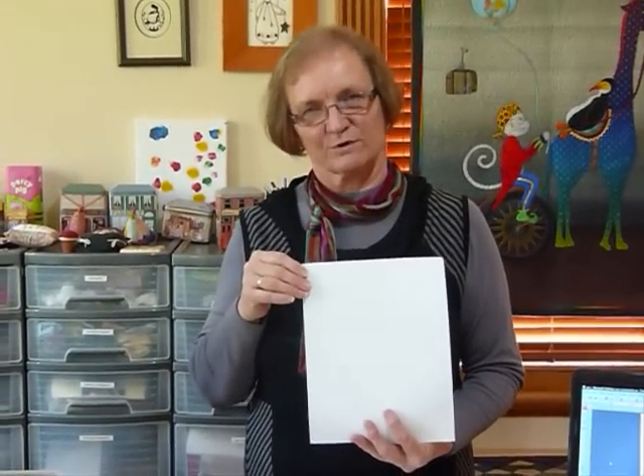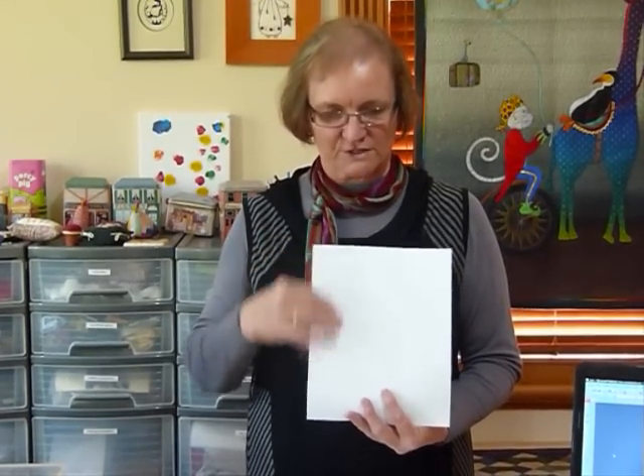It's also been treated so that when you print it — and you need to print it with an inkjet printer, not a laser printer, it needs to be an inkjet — the fabric has some treatment so that when you print it, the ink stays there.